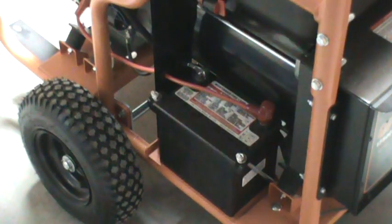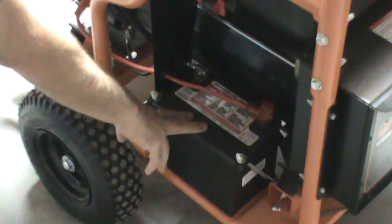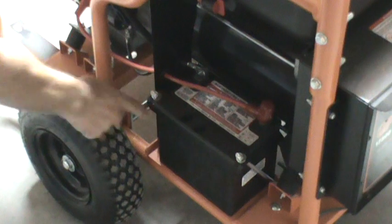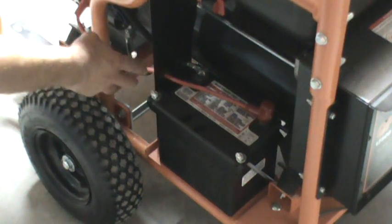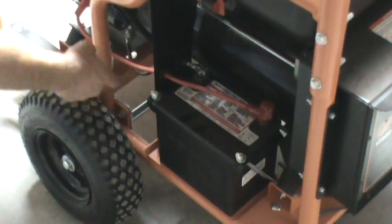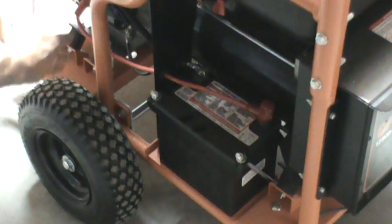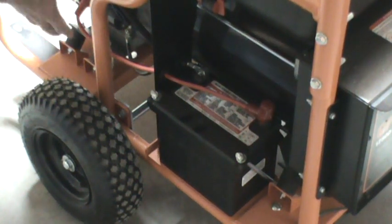This unit is electric start — this is your battery. I rerouted the battery wires because I was afraid they were going to rub against each other and may in time short out due to the movement of the engine up in this area.